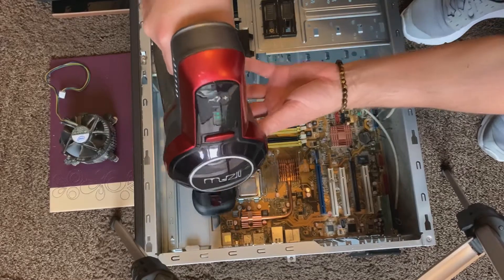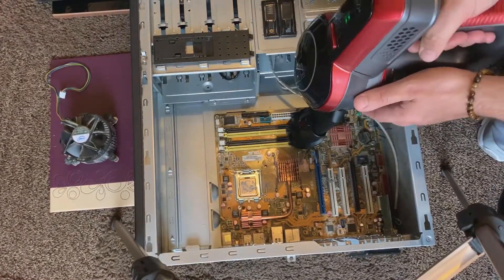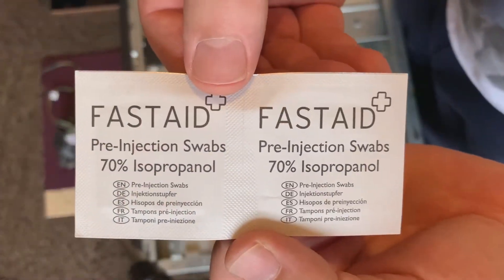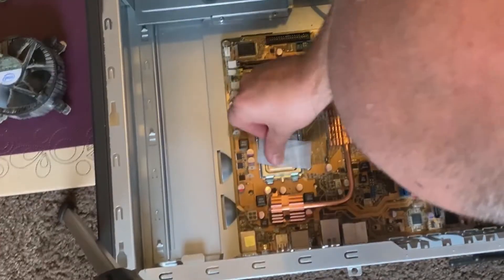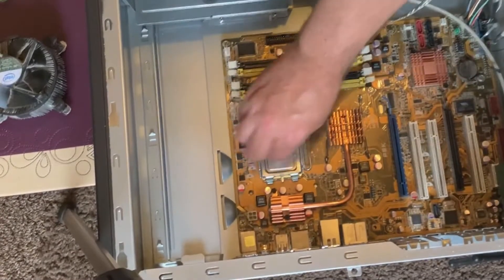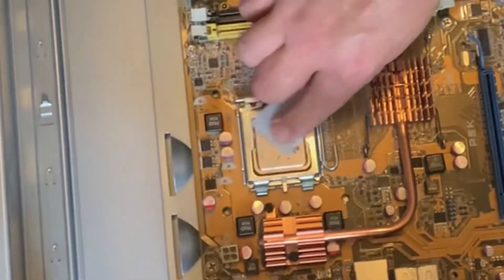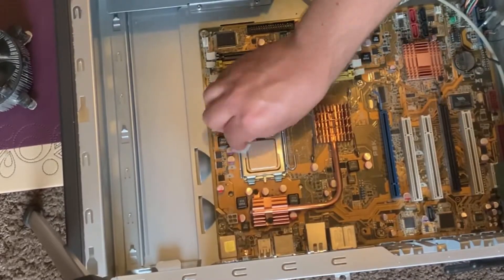I'd probably recommend getting 99% alcohol wipes if you can. Also use a handy cordless hoover to remove all the dust. Take your time here and gently use the wipes to slowly remove all of the thermal paste. You want a nice clean, smooth surface for the new paste to be applied to.